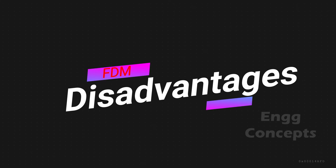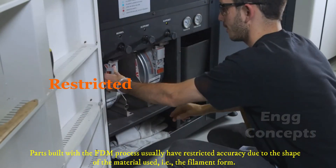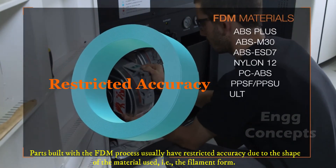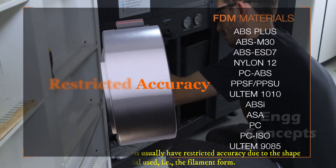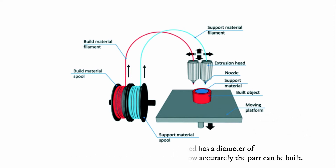The main disadvantages of using FDM technology include restricted accuracy. Parts built with the FDM process usually have restricted accuracy due to the shape of the material used — i.e., filament form. Typically, the filament used has a diameter of 1.27 millimeters, and this tends to set a limit on how accurately the part can be built.